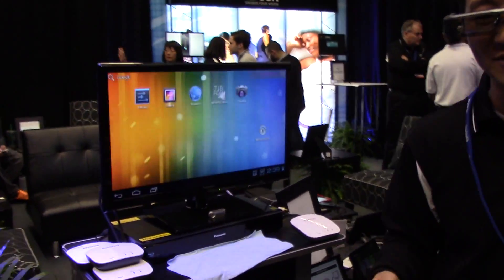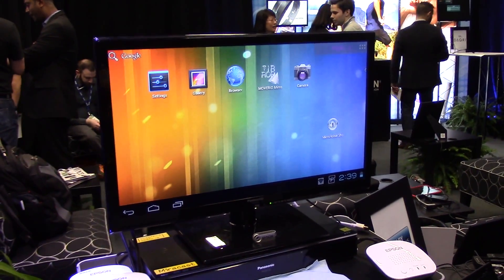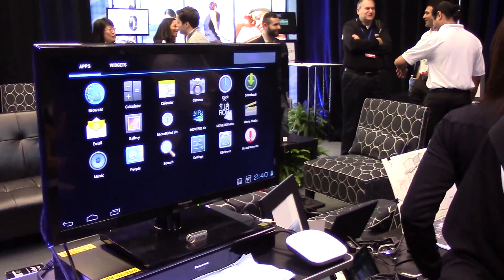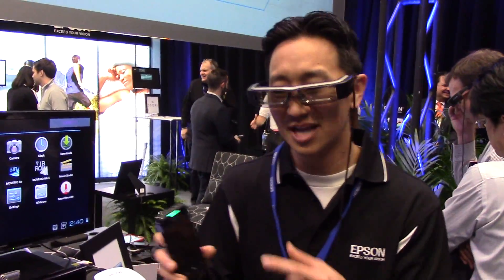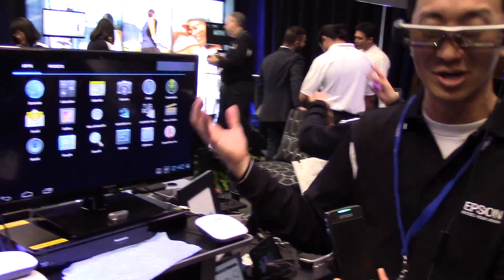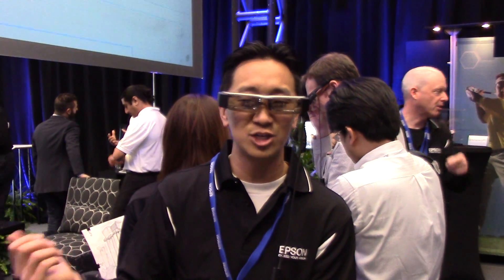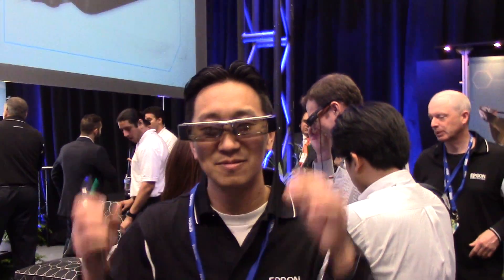That's the interface you see on the glass display. You'll notice the Moverio mirror application — we have wireless video display, and uniquely you can also beam content from a Miracast-compatible device to your Moverio smart glasses. So if you have a newer Android smartphone, you can absolutely stream content to the Moverio BT-200.